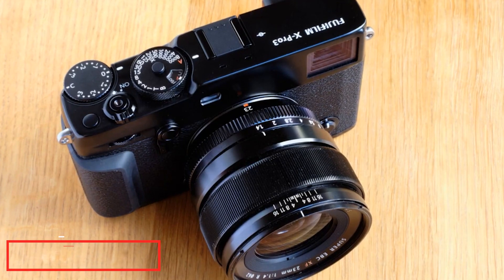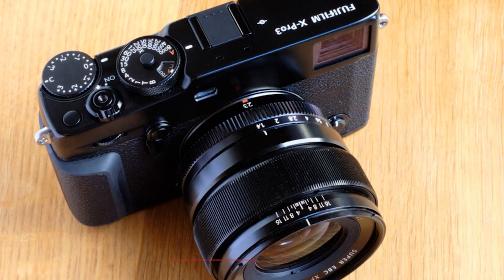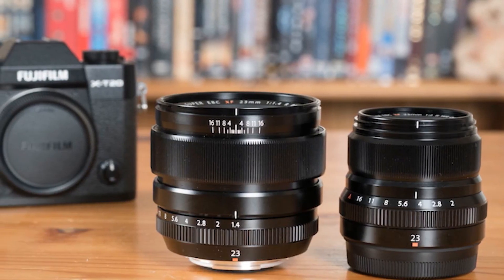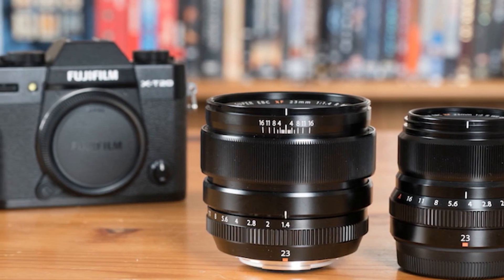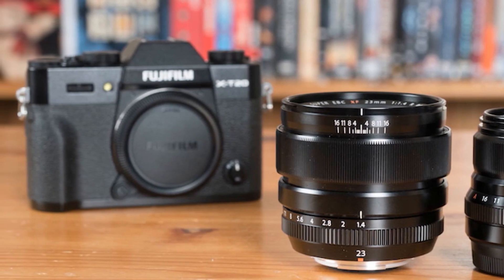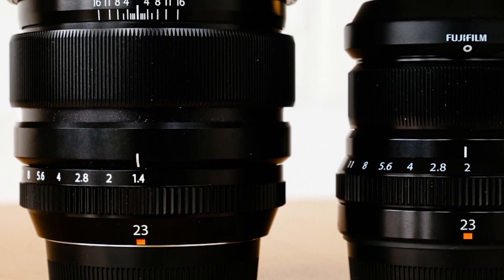The number 6 position is taken by the Fujifilm XF23mm F1.4 R. I purchased it in 2015. It weighs 10.5 ounces, takes 62mm filters, and equals a 35mm focal length on full frame. This lens has no optical image stabilization, is not weather sealed, has no fancy nano coating, and is equipped with a somewhat outdated autofocus motor. But for me, the 23mm F1.4 is still one of the best Fujifilm primes.